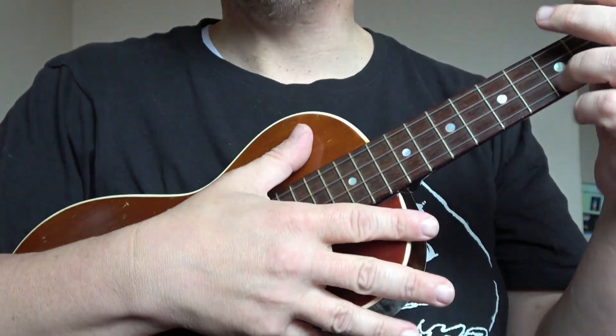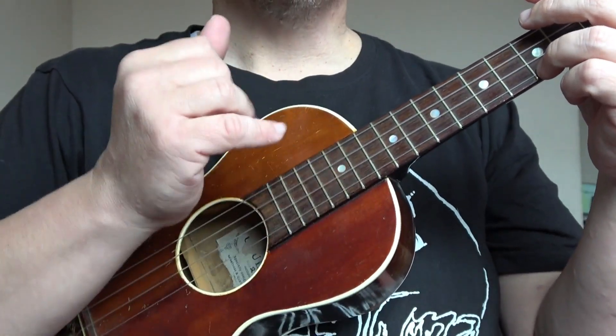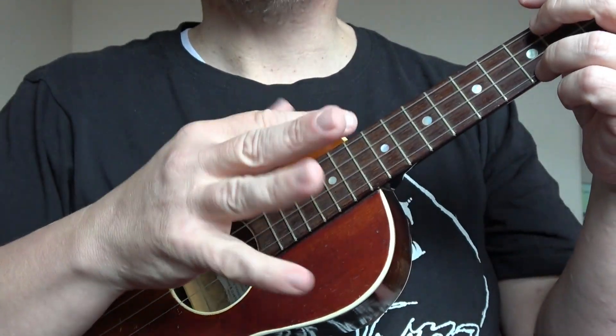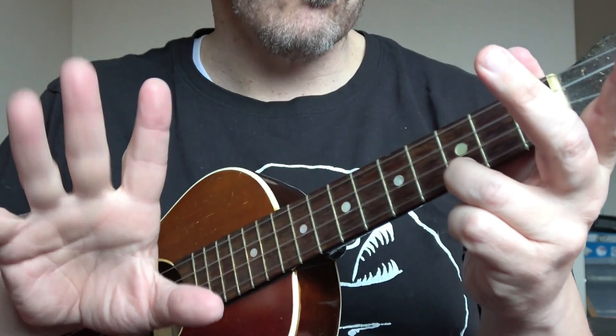If you've seen the previous videos, I'll post a link at the end of this one to all of my George Formby videos, so check them out please. Now, we're talking about a few other little additional things that George may have done on the ukulele. In this video, we're focusing on the left hand, not the right.